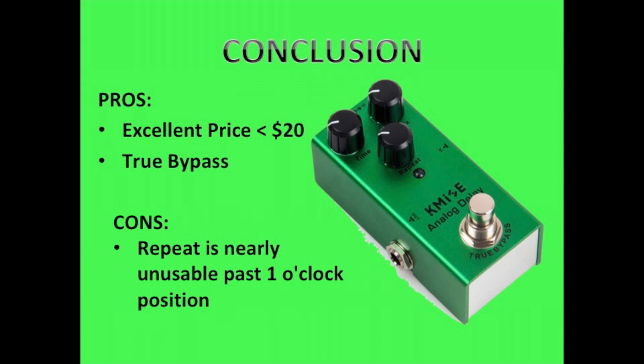If you're looking for an analog delay pedal that's not going to break the bank, has all of the features that you need for a price that is under $20, this is definitely one I would consider. Links are in the description below. Have a great day, y'all take care.